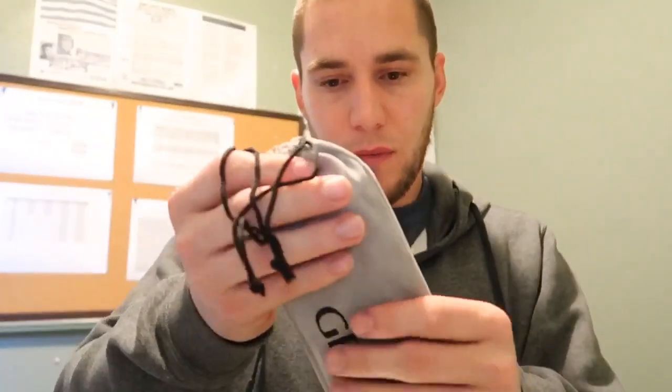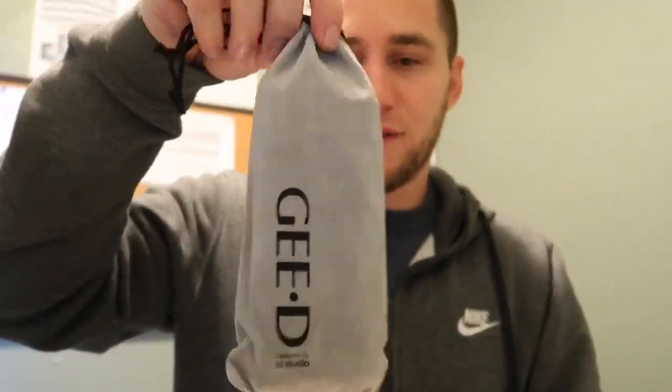Oh, nice little suede case — it's pretty big. Can't wait to check it out. I'm probably going to do a test video of me playing PUBG real quick, probably nothing too fancy, but let's see what I can do.